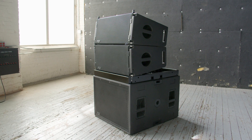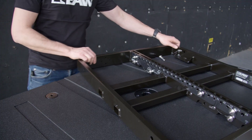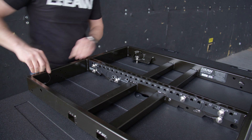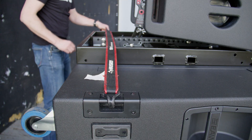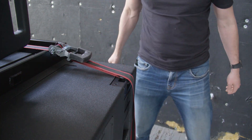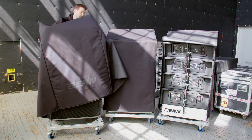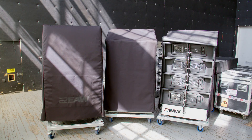When flying the system is impractical or impossible, the NTX210L can be ground stacked. SBX118 and SBX218 subwoofers are designed to accommodate ground stacking with locations to secure the fly bar and tie down points to provide extra stability. Accessories include a steel cart capable of carrying 4 loudspeakers, rain shields, and durable fabric covers to protect the finish during transportation and storage.